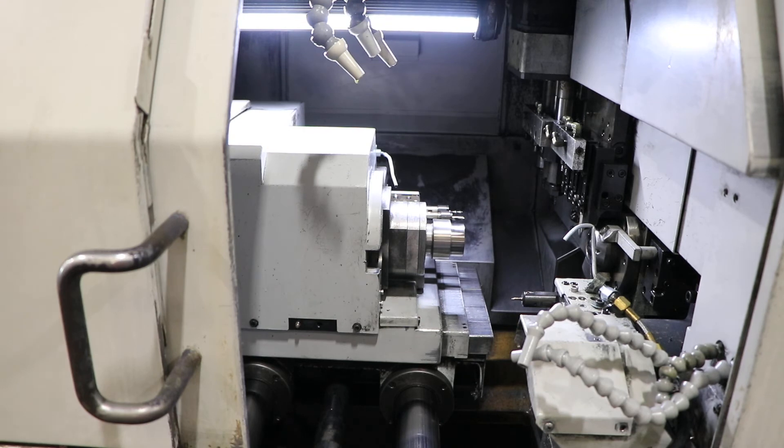That's 1,500 again. That's 3,000. One more time, just the C-axis.